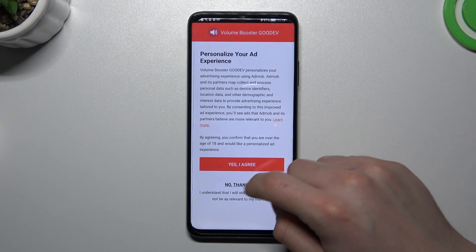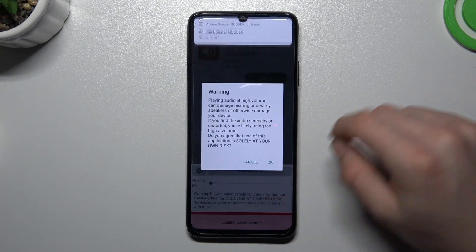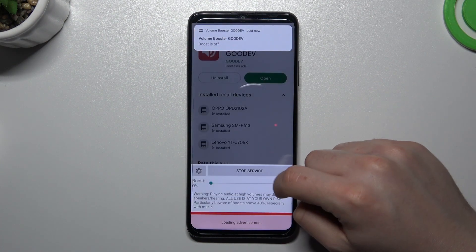Now click 'Yes, agree' or 'No thank you' three times, then close the window and tap OK on the pop-up.